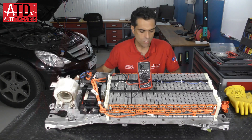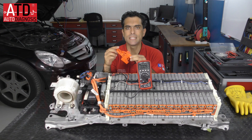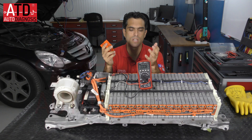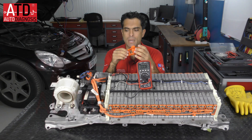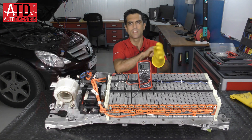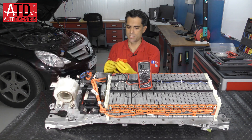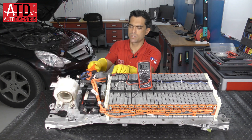That is because we have the service plug disconnected. That's the reason why I'm not using high voltage insulating gloves. But if I connect the service plug using my Class 0 gloves, I put this service plug in this location.